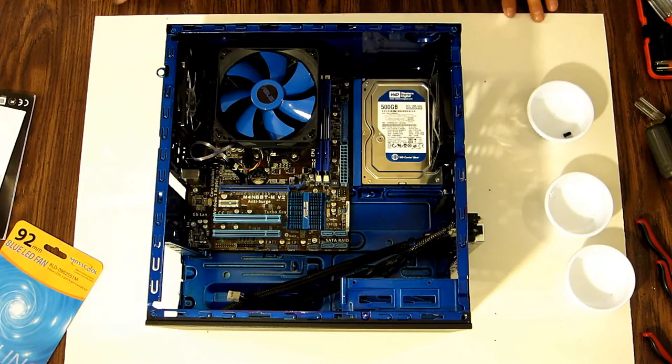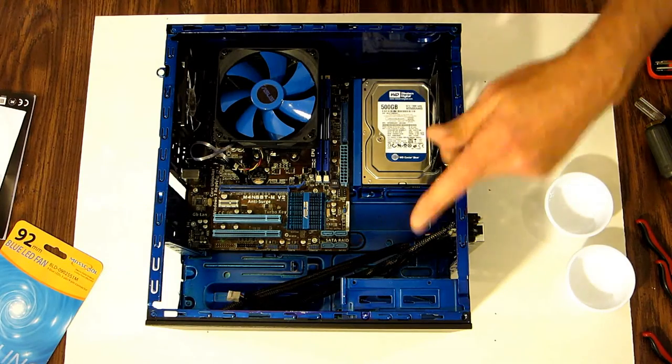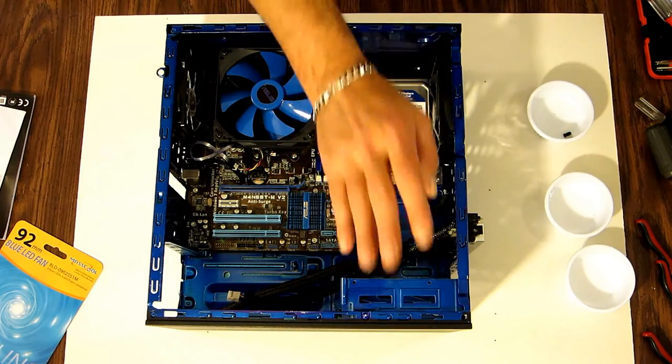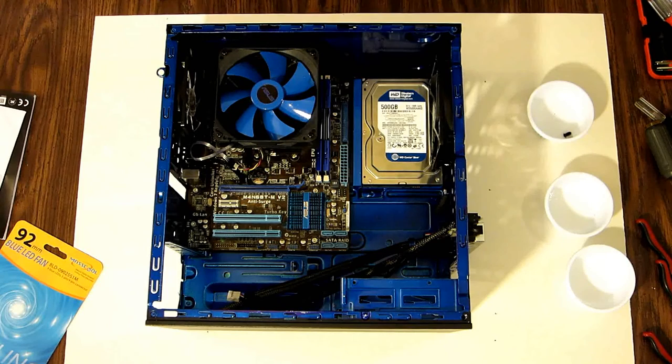Okay, I'm going to take a short break. The camera is going to stop again. Then I'll turn it around so we can see a better view of the installation. We're going to put the DVD drive in and the power supply in next.